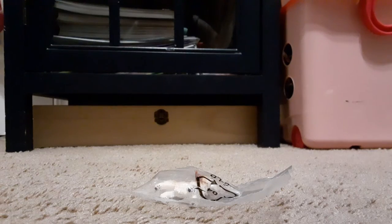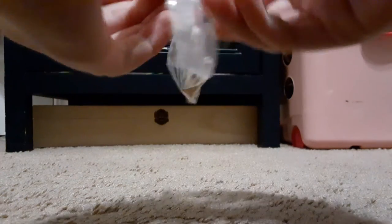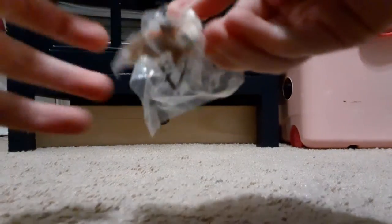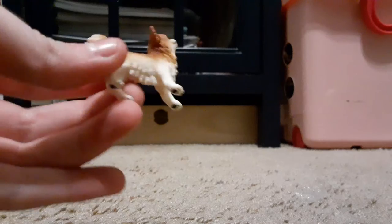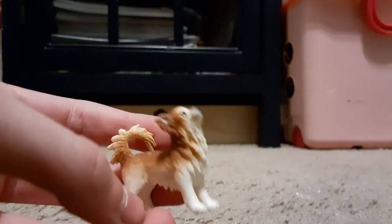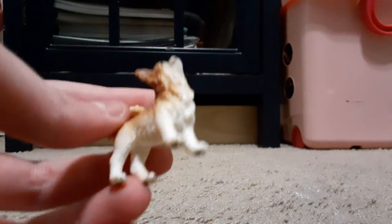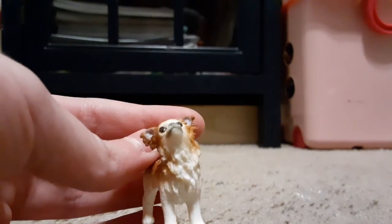I decided to open the little puppy because I am so excited for this little dog. I don't know what kind of breed she is — it looks like one of those fluffy chihuahuas or kind of like a Pomeranian, but not as fluffy. I'm going to name this one Sasha because I think it fits her so well. Look at her adorable face — isn't she just the cutest little Schleich puppy ever? She's probably my favorite Schleich dog.